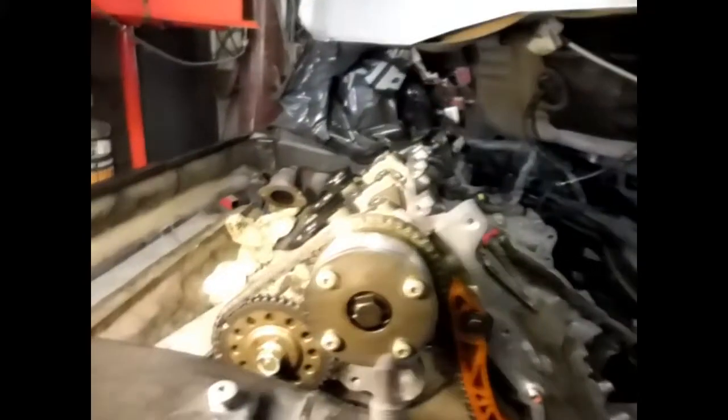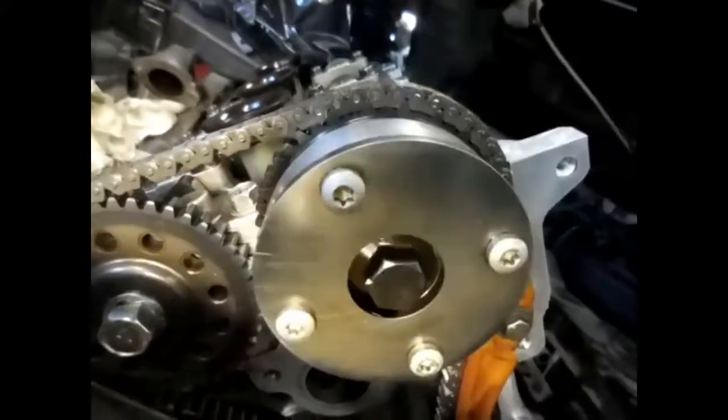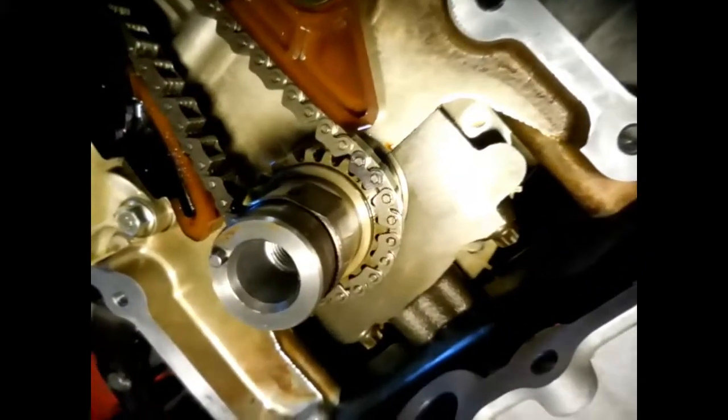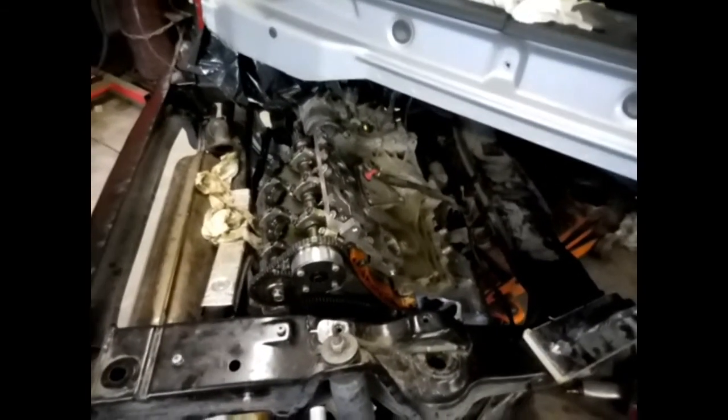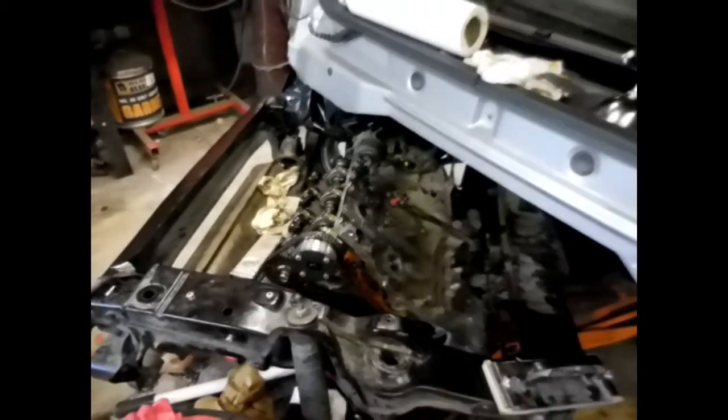I've got the chain and all back on. There's one of the black teeth of the dot — I don't know if y'all can see it — there's a dot there with the black tooth right there. So I'm hoping that's how I took it apart and I'm hoping it's still in time, because it's a lot of work to do if it's not right. So I'm going to go on further.